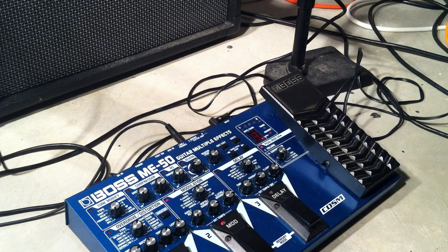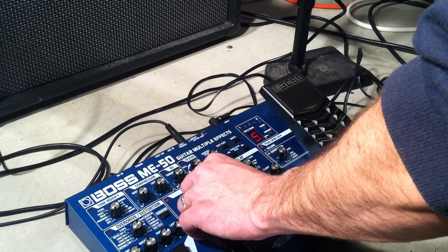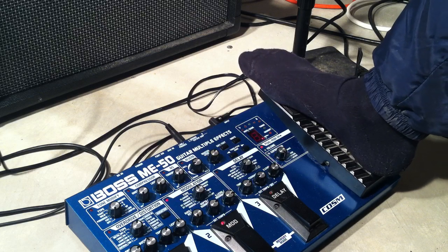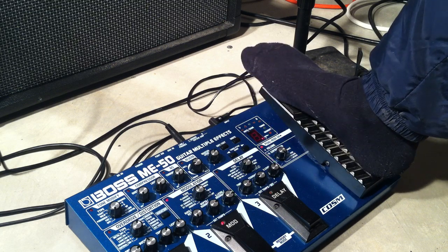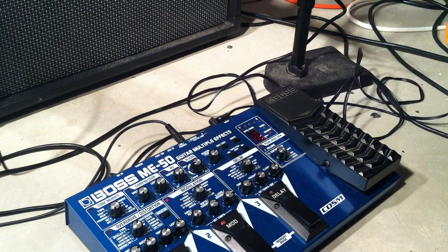So pretty cool effect there. Let's try going back to the sixth and we are going to use the pedal. I think you get the idea there — it sounds a little weird with the pedal, but if you play around with it I think it can be pretty cool.